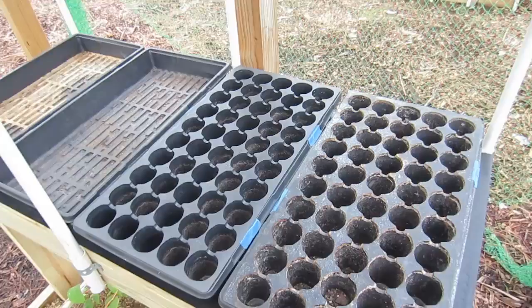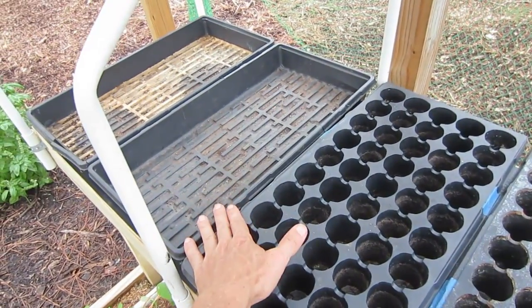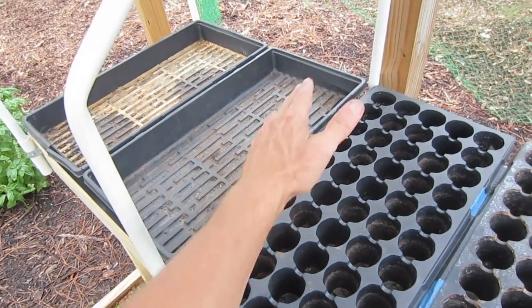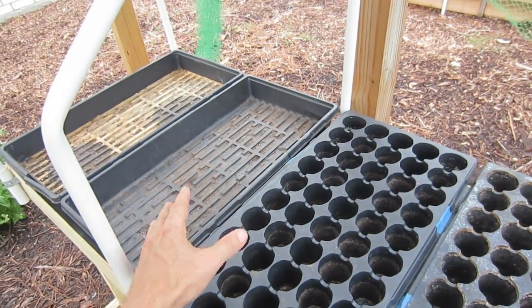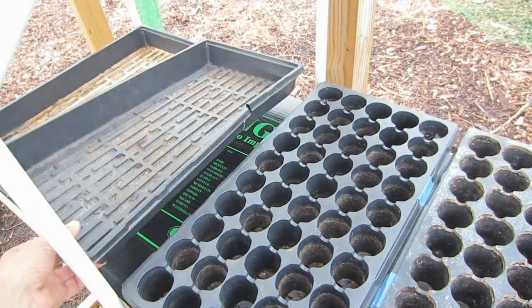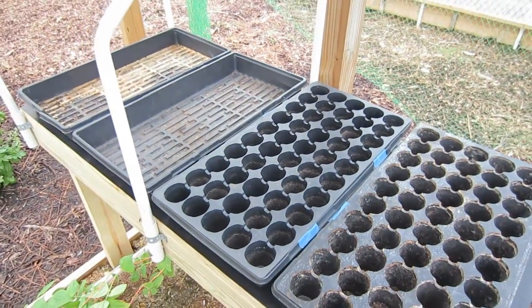If you wanted to plant more, you would simply use the tray by itself, fill it with a potting mixture — I use sand and sawdust like I do in my grow box — and then make rows. You could literally plant hundreds of seeds in each tray. The disadvantage is that they are very flimsy and will not last very long, but they are inexpensive and available at big box stores and nurseries.